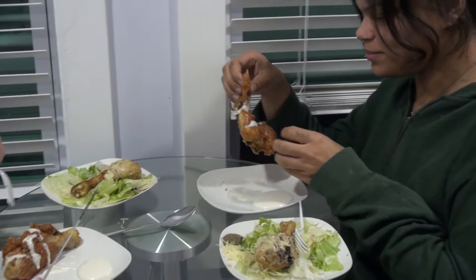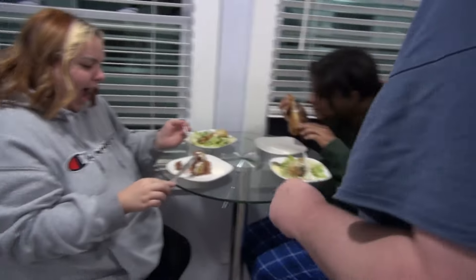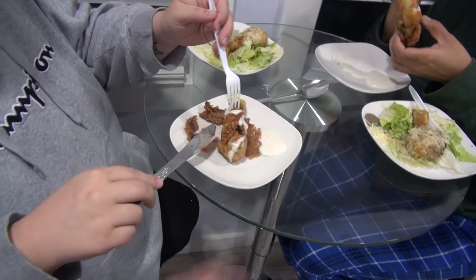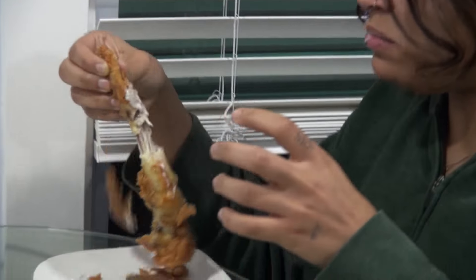Moving on to Plate B. She's nervous — 'I feel like I'm taking my life into my hands, it smells something sweet.' She notices it looks like it's bleeding. Someone explains the red juice from meat is actually broken-down proteins, not blood. She's told not to rip all the crust off, to make sure she gets plenty of crust in her bite.